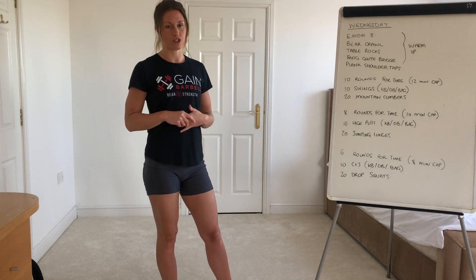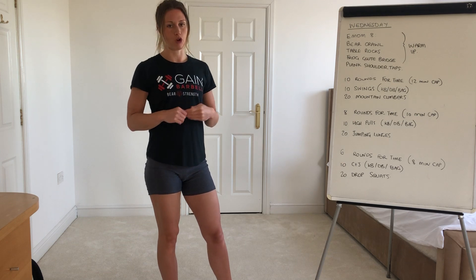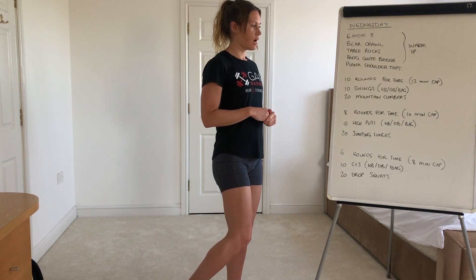And then finally guys, 6 rounds for time with an 8 minute cap: 10 clean and jerk with your object, and then 20 drop squats. So it should get faster as you go along guys, let's see how you go.